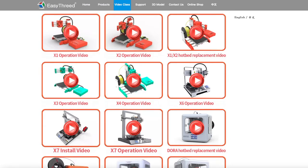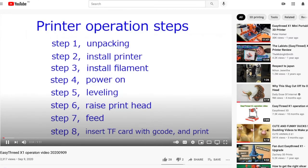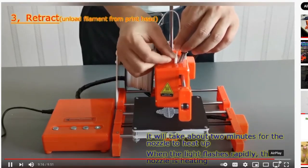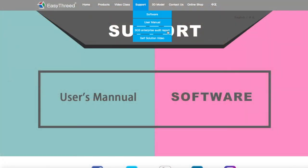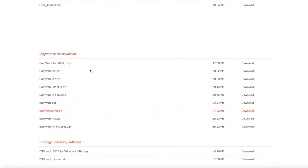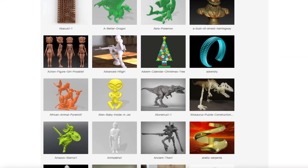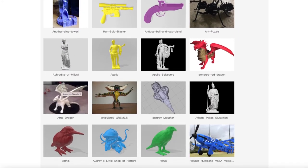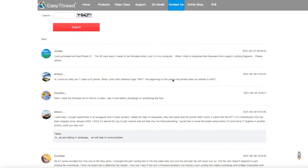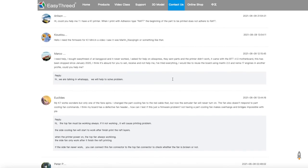Before we conclude, we'll have a quick look at the Easy3 website. They have their own instructional videos which are a must-watch. There's a support section with user manuals and software downloads, a large models library — note some won't print on the X1 since it only has a 10cm bed — and a very useful message board where you can ask questions. I've already found solutions to problems on there.